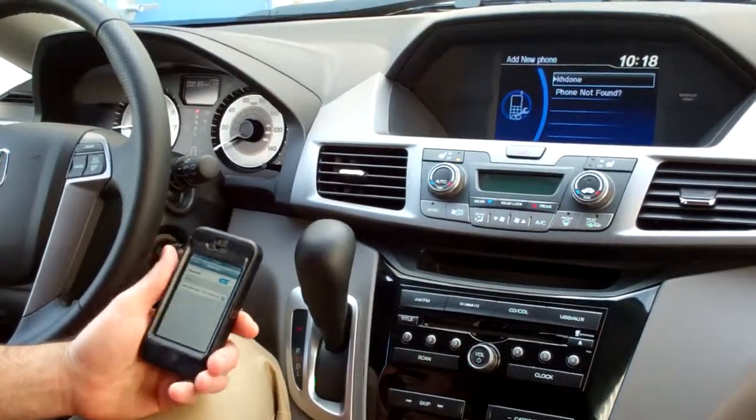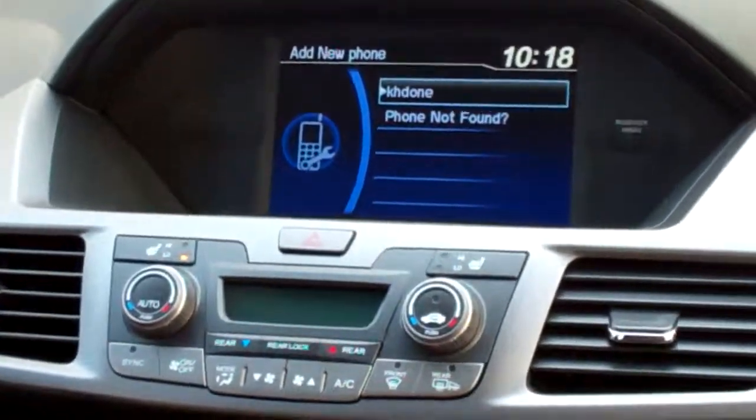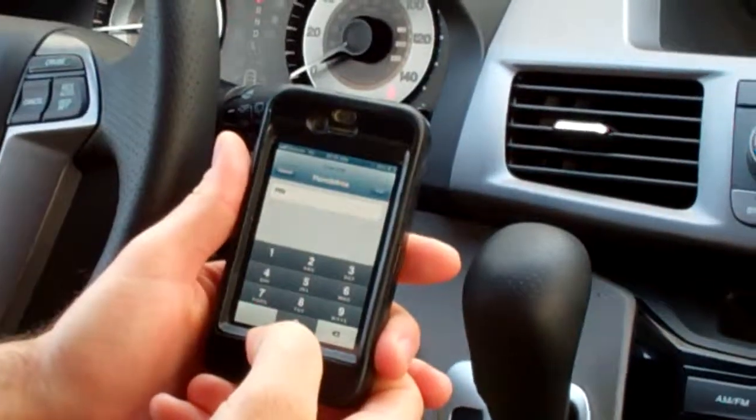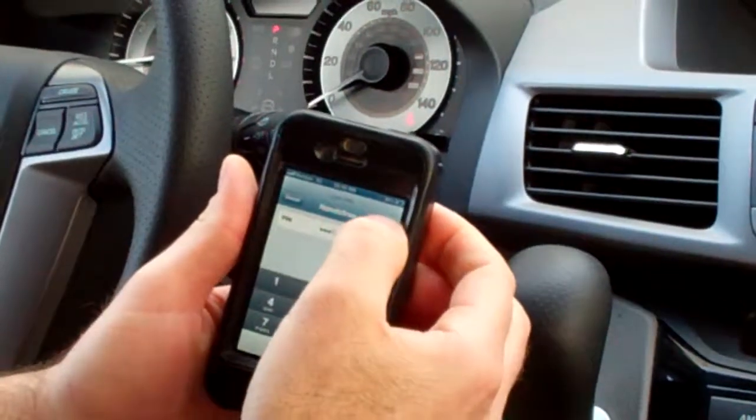From the displayed list, select the desired phone — that's the name of my phone — so I'm going to go ahead and hit the enter button here. When requested by your phone, enter the PIN. On my screen I get this pop-up, and I hit one, two, three, four, and pair.